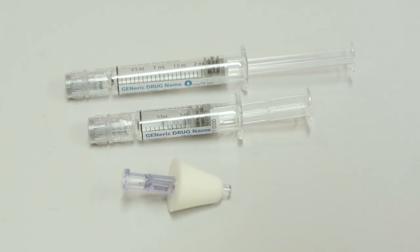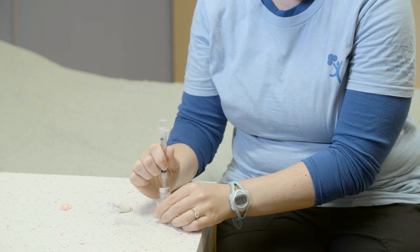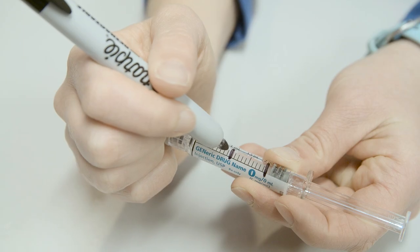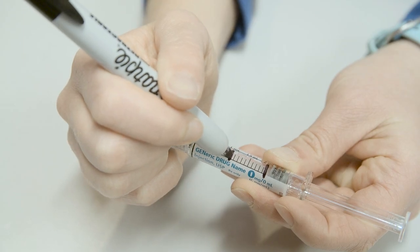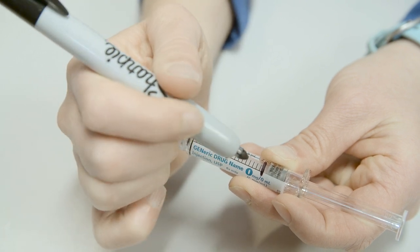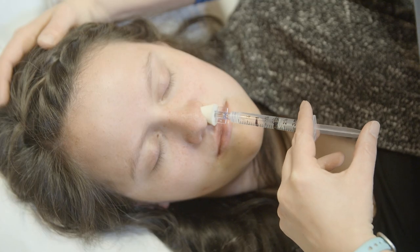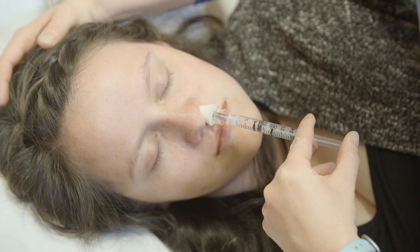Some pharmacies may dispense a pre-filled syringe in 5 or 10 milligram doses. If your child's dose is not 5 or 10 milligrams, you will have to use the kit to draw up or waste a specific amount. Ask your provider or nurse to show you where to draw a permanent line on the syringe that shows you the total amount of medication to give your child. That way you won't make a mistake when you are scared or nervous.